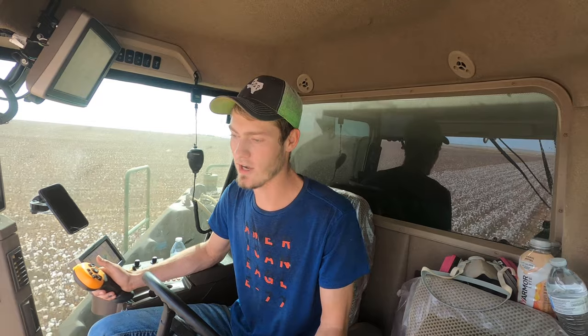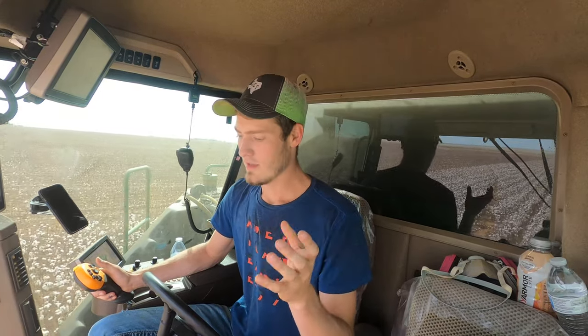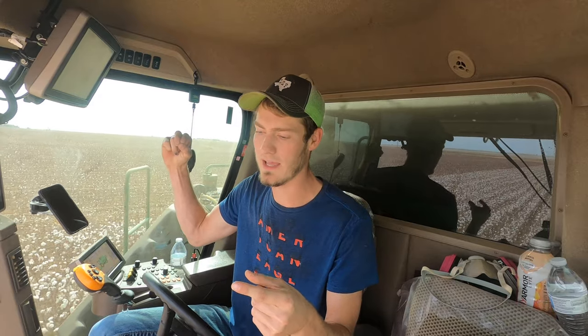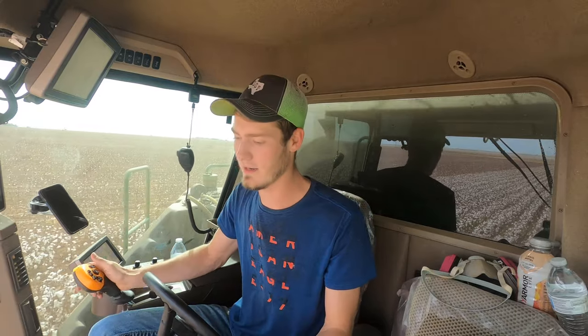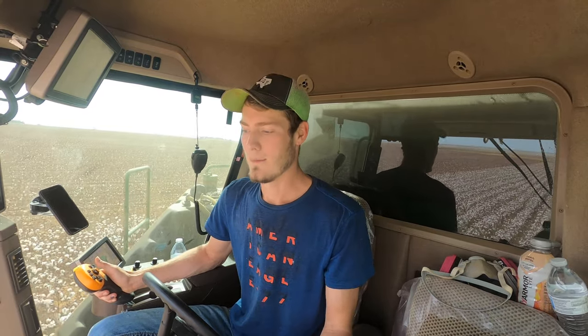You can't use a picker on every single acre, because the cotton picker doesn't do a great job on certain types of cotton. If your fibers are very short, you'll leave a lot of cotton on the plant, since the picker picks from the end of the cotton and pulls it off. With very short fibers, it rips apart and half the cotton stays on the plant.